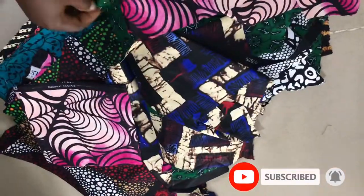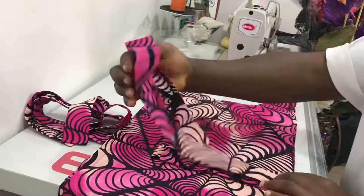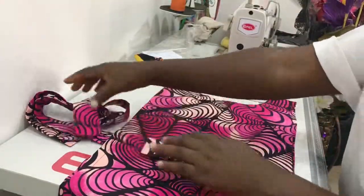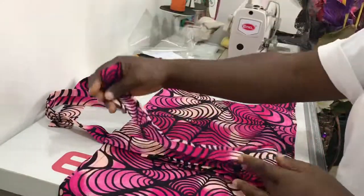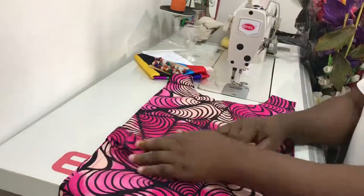Here I'm packing the apron cape along with some little gifts I'll be sending to the client. I'll just pack it and have it sent to her.